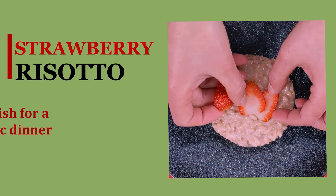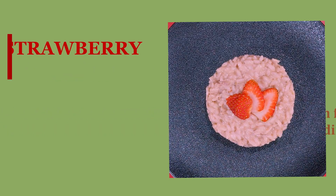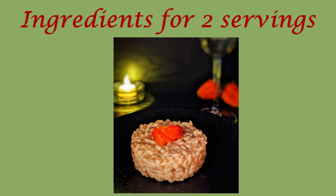This dish is so unique, so tasty and at the same time so easy to prepare that I believe it's the right dish for a romantic dinner such as Valentine's Day or an anniversary, but obviously it's also perfect if you just want to surprise your partner. So are you ready to start cooking strawberry risotto with me? Let's start by looking at the ingredients we need.